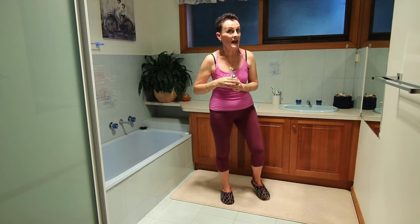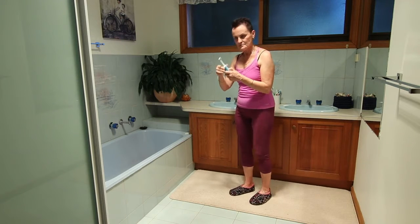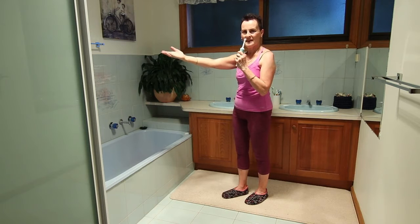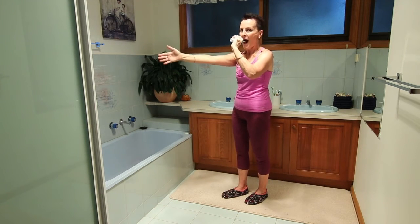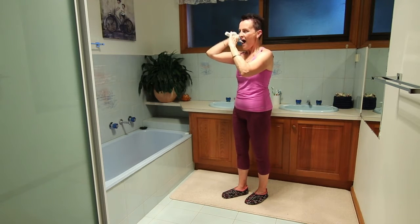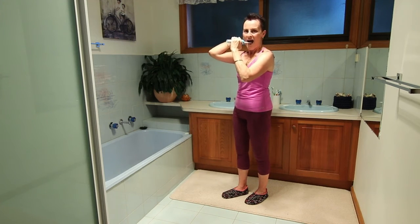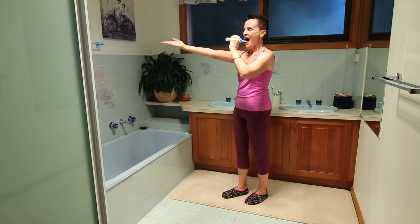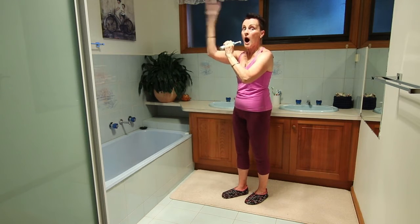Let's do that other side — a bit of a coordination test as well. Keep the elbow up high.